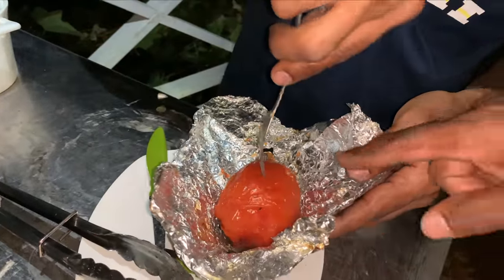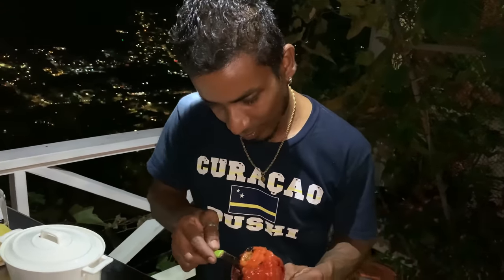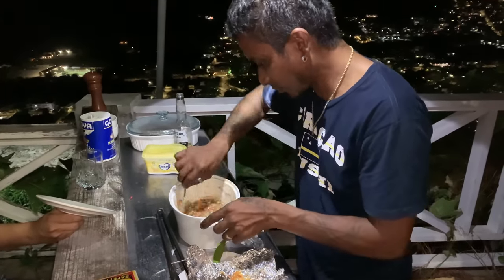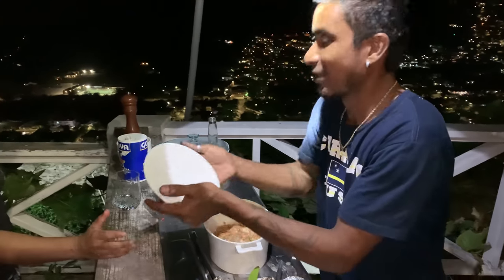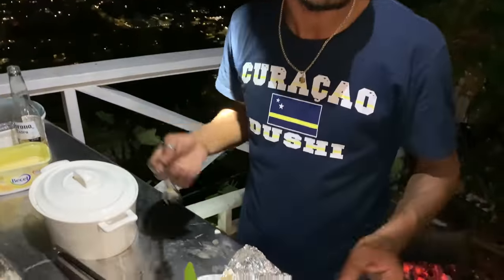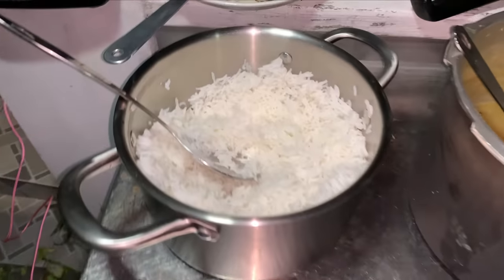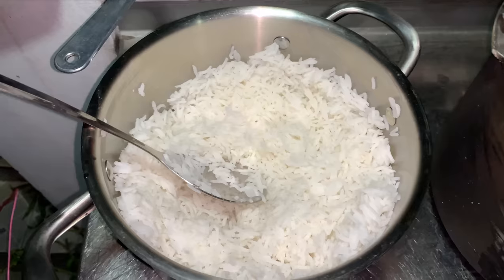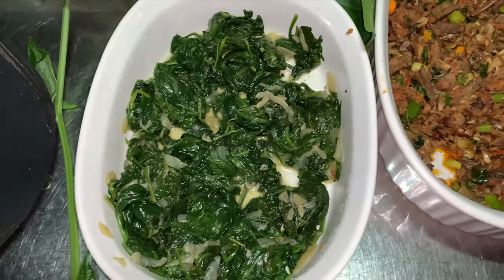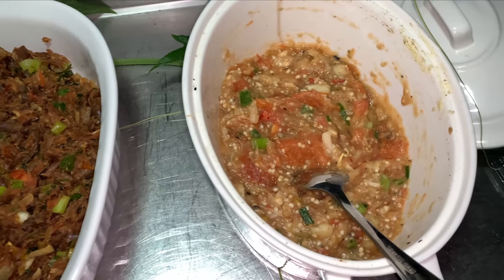When you mash it, you will also find it. Okay, so here we have the full meal: rice, dal, some steamed bhaji, smoked herring, bacon choka.